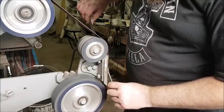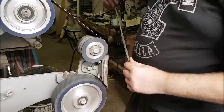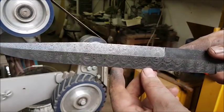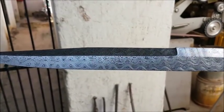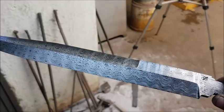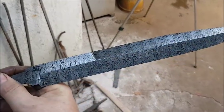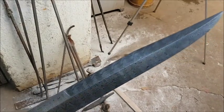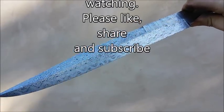Very nice and clean, and then I'll take it to the buff. There it is — beautiful etch. You can see the pattern kind of walking across the blade. And the other side too — very happy with that. So there you go, that's how you etch a Damascus blade.